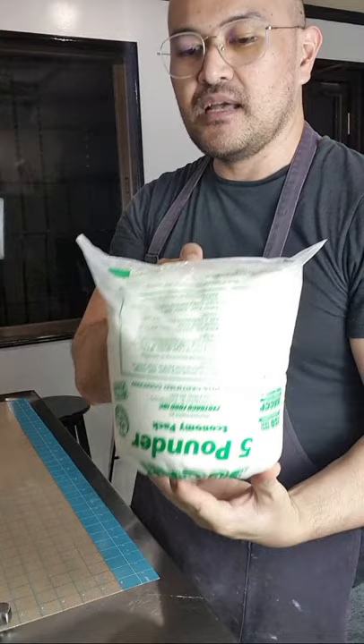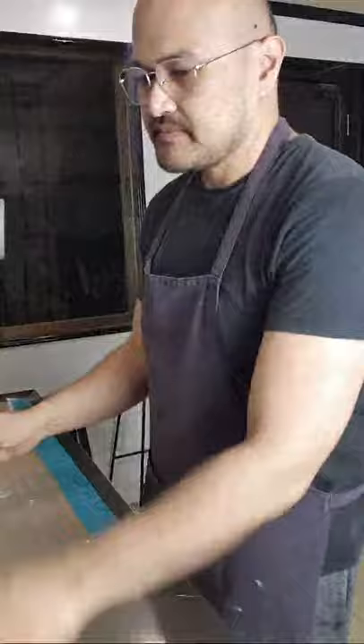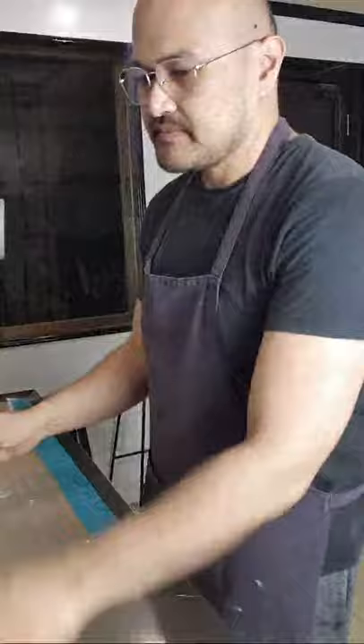Etong marshmallow fondant natin, pagkagawa ko ng fondant, tinatransfer ko sa bag ng powdered sugar — dito ko ni-stock. Mas advisable siya sa mga room temperature na environment. Mahirap siyang i-work on pag air-conditioned yung environment or yung kwarto or yung kitchen. Kaya minsan sa mga workshop talagang challenge ako magturo ng basic fondant class — kasi air-con siya tapos ang bilis tumigas. Ang fondant matagal naman siya kasi basically sugar lang naman siya. It can last for about one to two months — hindi naman siya madaling masira. Pero pwede nyo din siyang ilagay sa ref para mas matagal yung shelf life.